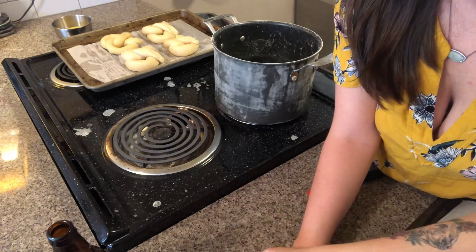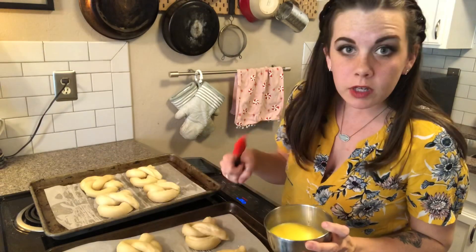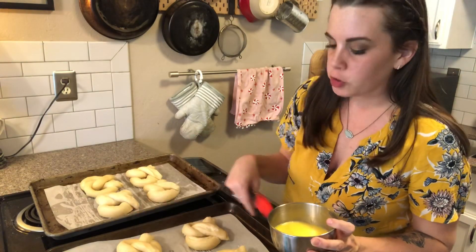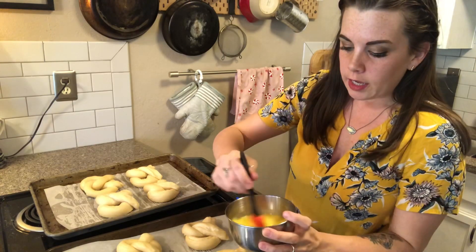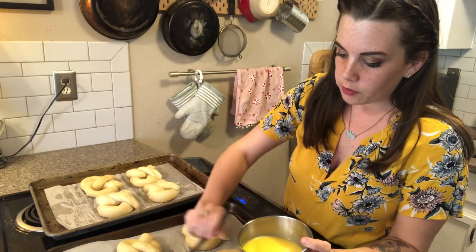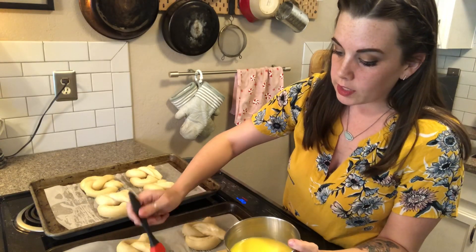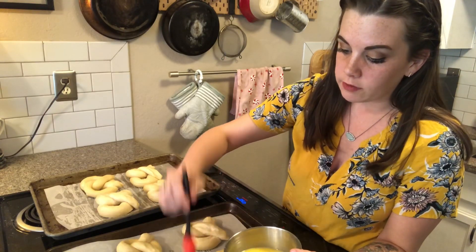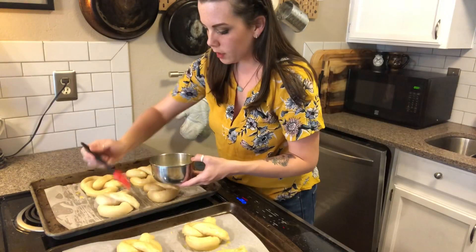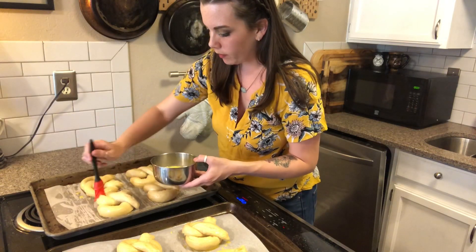Anyway, I digress — back to these pretzels. You see what I mean about the baking soda nightmare? I promise it's worth it, they're really delicious. Now that the pretzels have formed, I went around and reshaped a couple that were popping up, just pushed them down and made them look a little prettier. Take your egg wash and smear it all over the top, making sure you get it down into the cracks and that it's covered evenly.